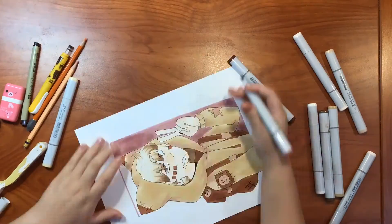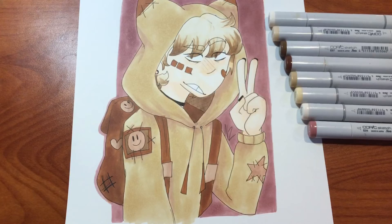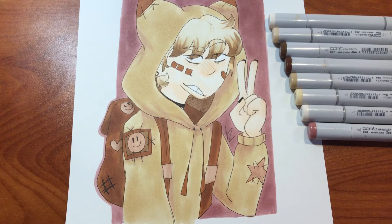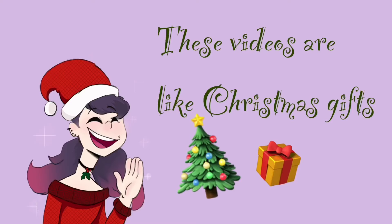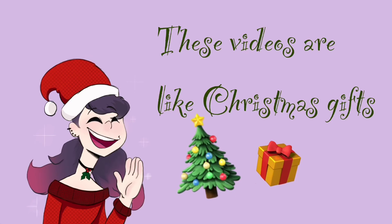They're similar in lightness. So, this is the final drawing, and I hope you like this video — have a great day! It's getting closer and closer to Christmas! I was planning to make a video of Violet, but I just never finished the drawings. I think it might be next week's video, or this week, I don't know.